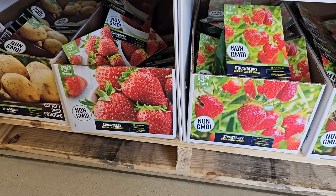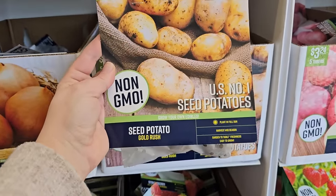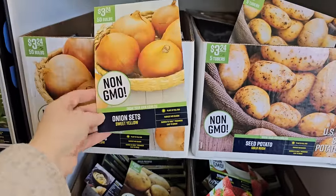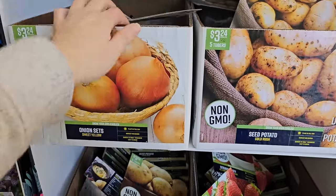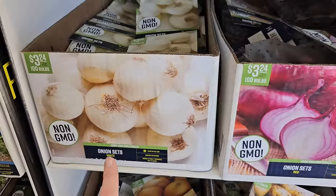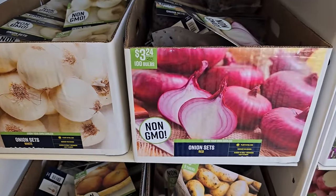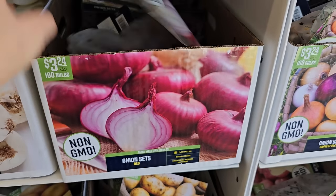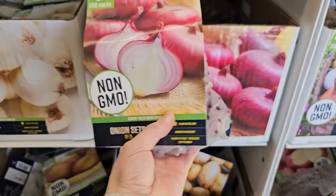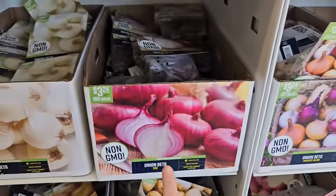First they flower and then they set fruit. More potato varieties — Gold Rush, five tubers for $3.24. And Yukon Gold, another variety of seed potato. Two more onion varieties: Onion Sets White, 100 bulbs for $3.24, and Onion Sets Red, 100 bulbs for $3.24. Onions do like a lot of fertilizer — to get nice big onions you need loose, fertile soil.